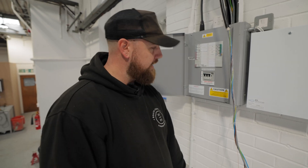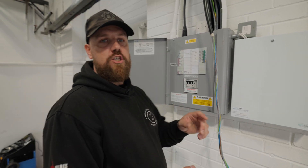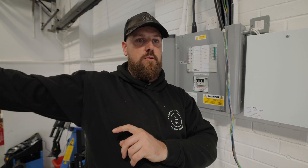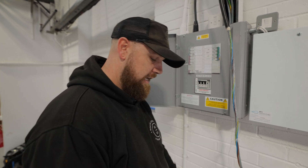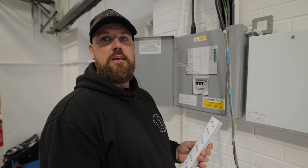We're installing this vehicle charger off of this consumer unit — it's one of four in the building, all fed off the main MCCB panel board behind us. Within it, we're going to be putting a three-phase MCB which will supply our surge device beneath. And then we've got a Type A RCBO single phase for the V-Charge charger.